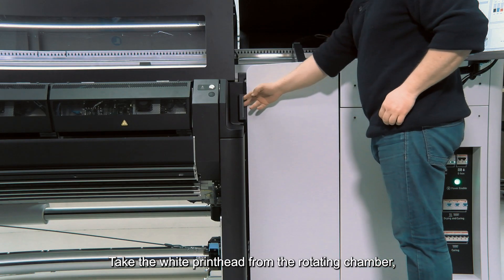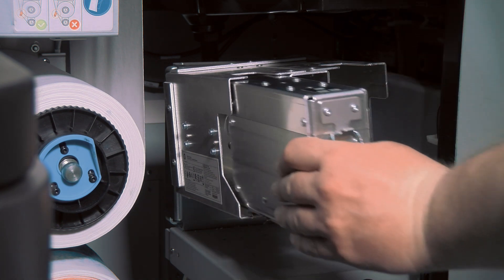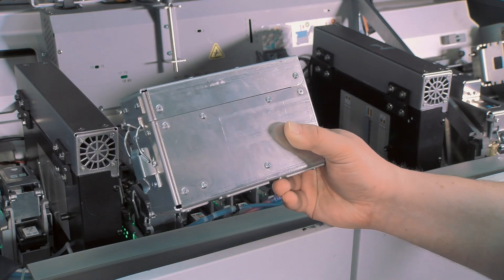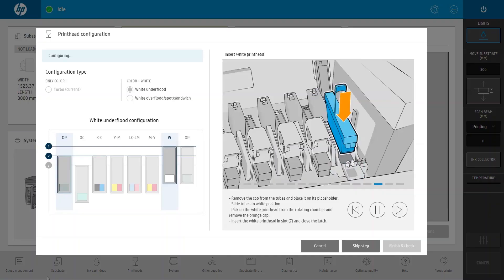Place the tubes in the white position. Take the white printhead from the rotating chamber and put it in place.